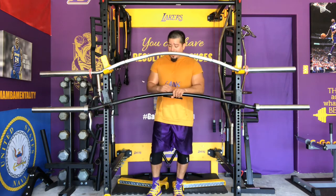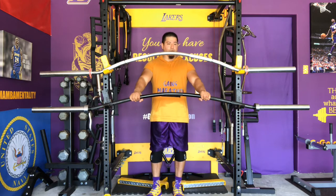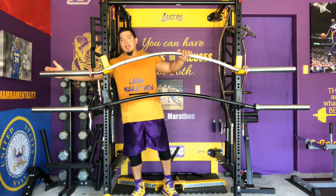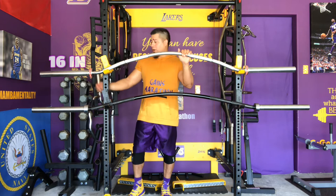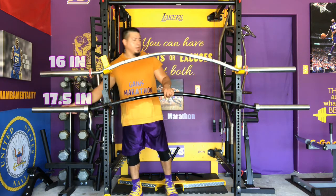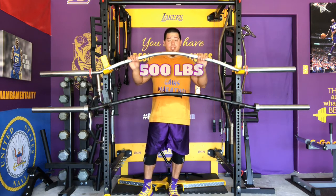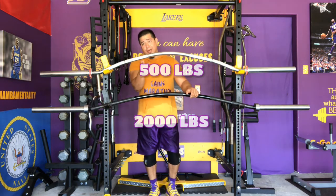I ripped it open and it was this bar. Right off the bat, some of the differences are of course the finish — chrome versus black oxide — and the sleeve length is a lot shorter on the Bison Bar, whereas the Yukon Bar is longer by about an inch and a half. That makes a big difference because the weight capacity is 500 pounds for the Bison Bar, while the Yukon Bar is rated at 2,000 pounds.